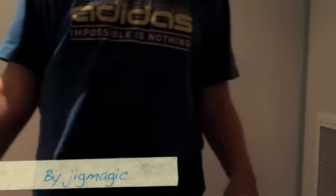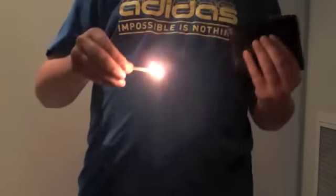Now before I start my trick, I'd like to ask if anyone has a match. Anyone? Okay, I thought not. I think I have one in here. Why is there a lit match in here? There we go.